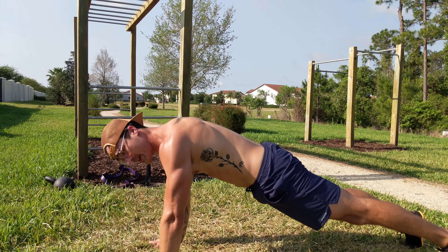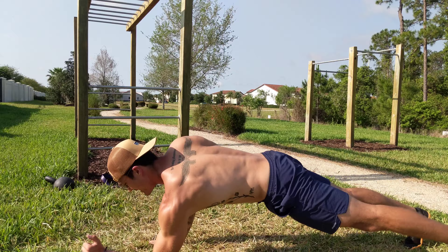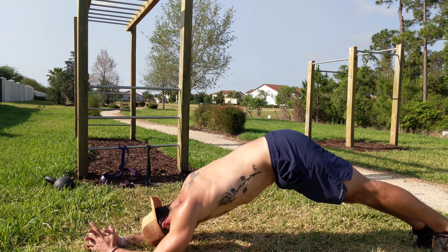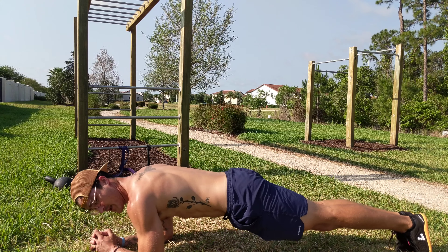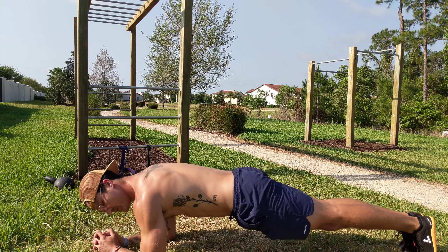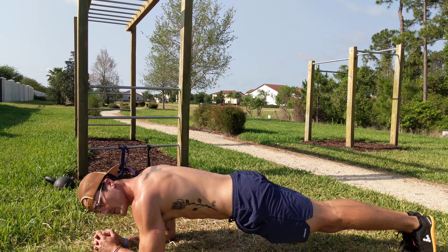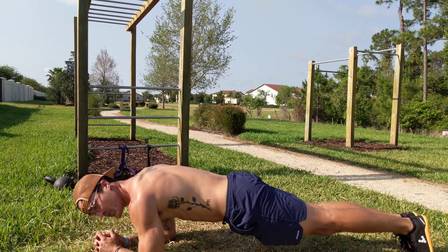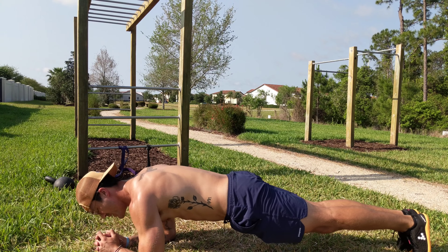From here I'm going to take it back out all the way to push-up position, then drop down to the forearms — get a little break for the shoulders. Then the seesaw motion: I'm going to let the shoulders come over the elbow, then behind the elbow. How I'm doing that is by rocking up on my toes — back and forth.